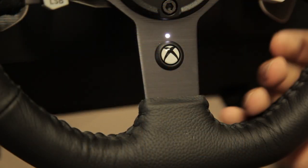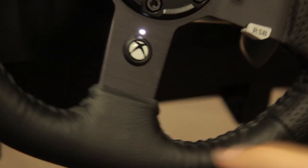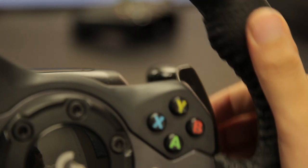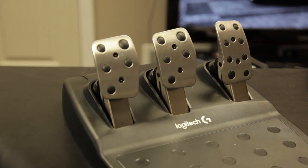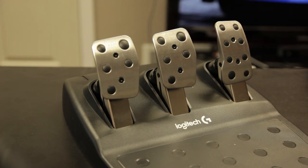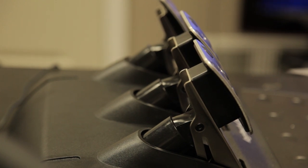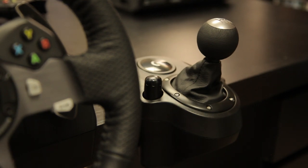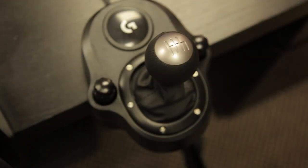The wheel itself is a thing of beauty. You have hand-stitched leather all across the wheel, anodized aluminum spokes, brushed stainless steel paddle shifters, and glass-filled nylon mounting clamps. The pedal unit has cold rolled steel frames and arms, brushed stainless steel pedal faces, and polyoxymethylene thermoplastic piston sleeves. With the Driving Force shifter, the knob is hand-stitched leather, the boot is also hand-stitched leather, the shaft is made out of steel, and the mounting clamps are glass-filled nylon. This thing is definitely not a toy — it's hardware.